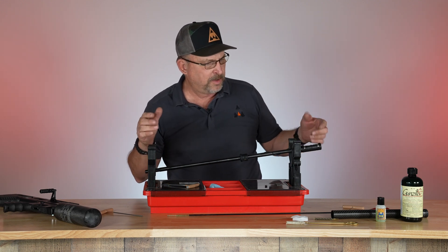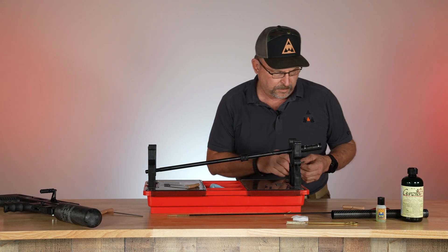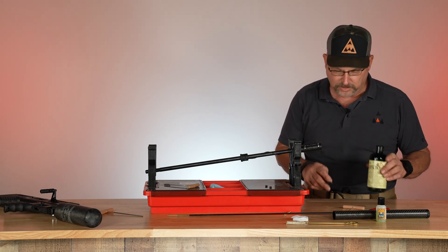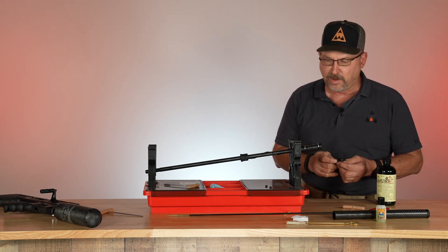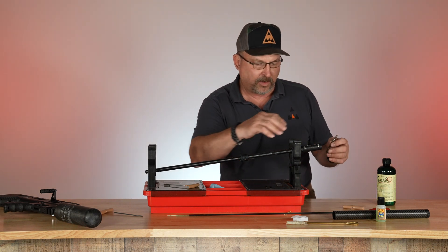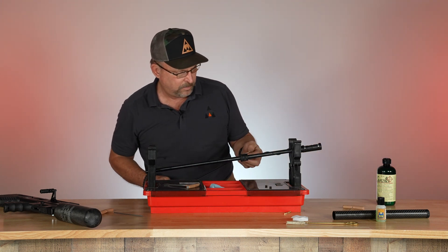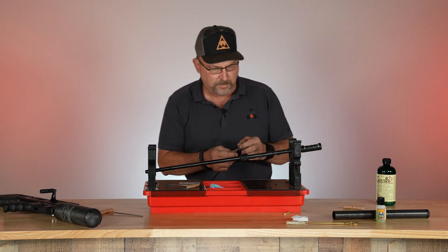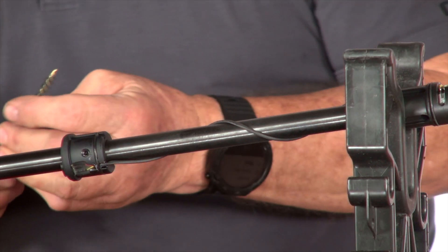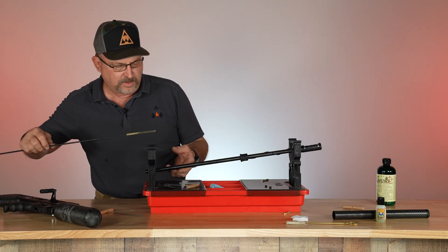The way we like to remove it is just put a little bit of solvent — I'll put a puddle of solvent on the table, then just roll the brush in it to get a little bit of solvent on it, because I don't want a lot of solvent going inside the chronograph. Put it on the tip of your cleaning rod. We're going to do this one dry because it's not necessary — it's a brand new barrel.